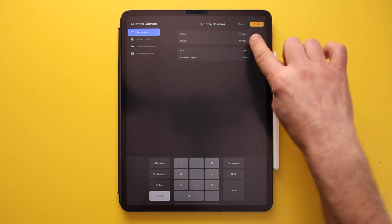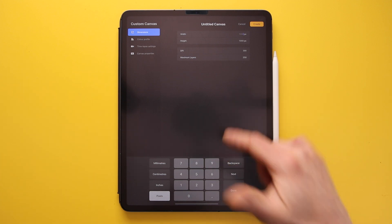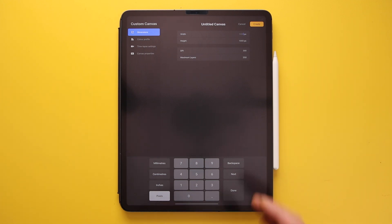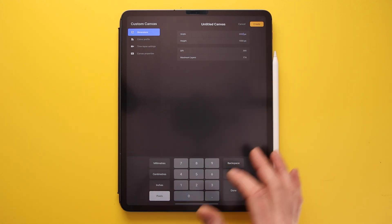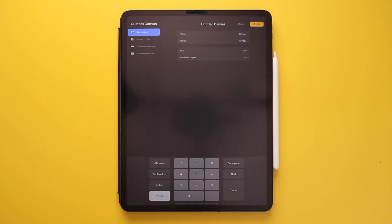For instance, a 1000 by 1000 pixel document gives you a maximum of 250 layers, which is plenty. If you change it to 3000 by 3000, you only get 55 layers, which is still fine. This also differs depending on the spec of your iPad — quicker models like the iPad Pro will give you more layers, whereas an entry-level iPad will give you fewer.